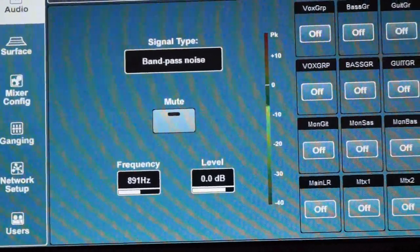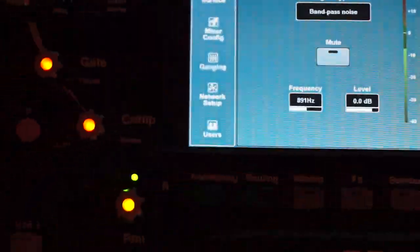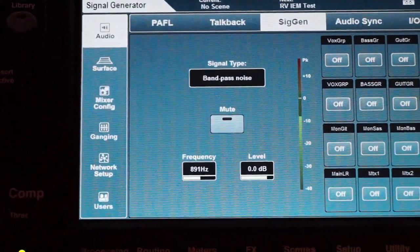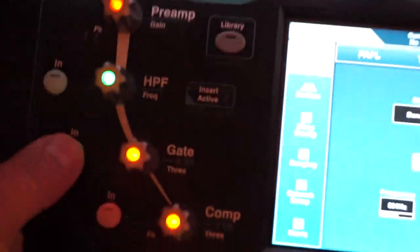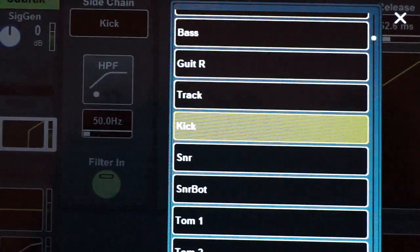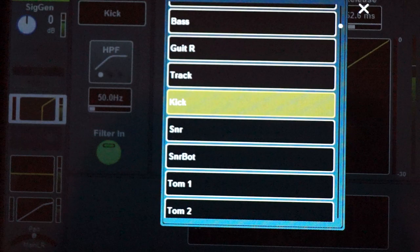I don't want to hear this signal all the time — it would just sound like that continuously. So instead I'll engage the gate part on the channel and let it be sidechain triggered from the kick drum. I've done that already: go to sidechain and choose whatever channel you want to trigger it.